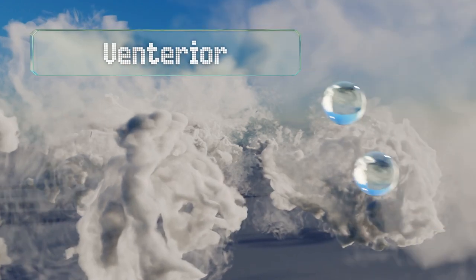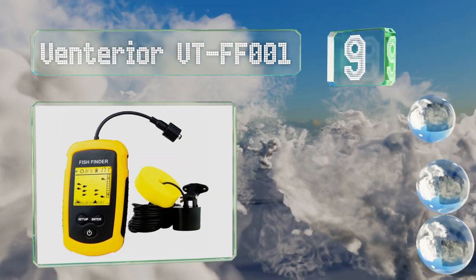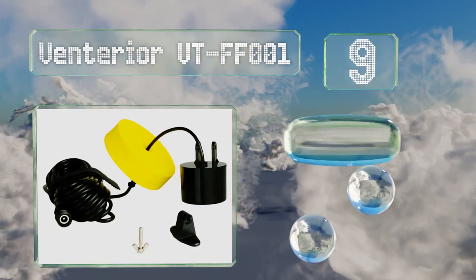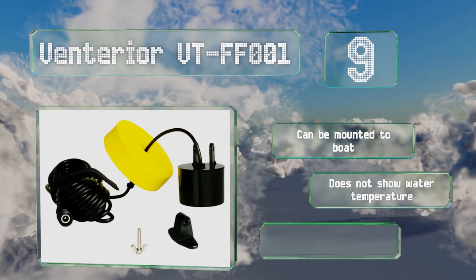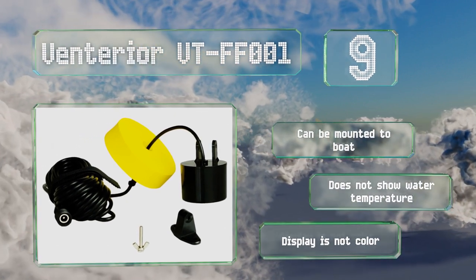At number nine, the Venteria VT-FF001 is a wired model that comes with 25 feet of cable and can detect down to 328 feet deep. There are five levels of sensitivity for detection and a bright backlit monitor for nighttime use, as well as a power saver mode. It can be mounted to a boat, but it doesn't show water temperature and the display is not in color.